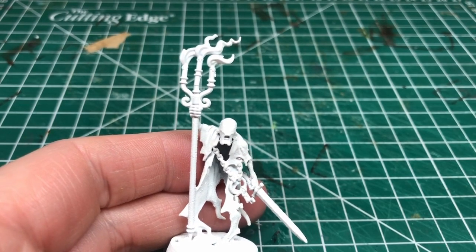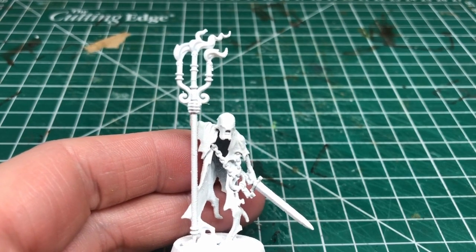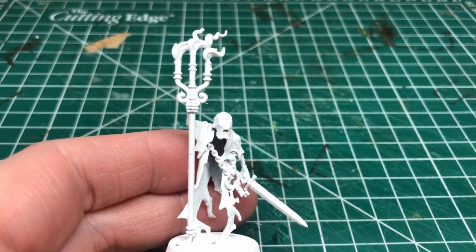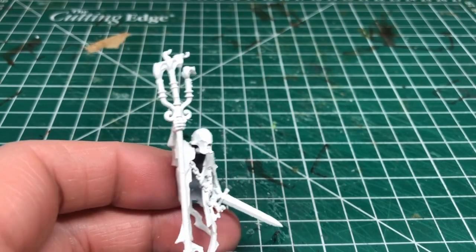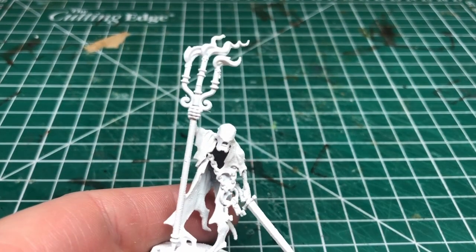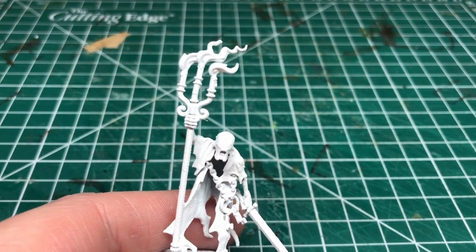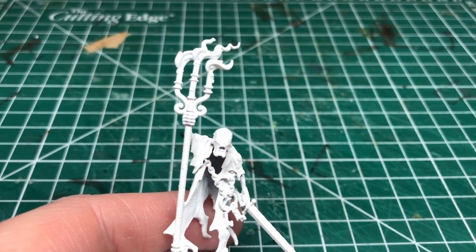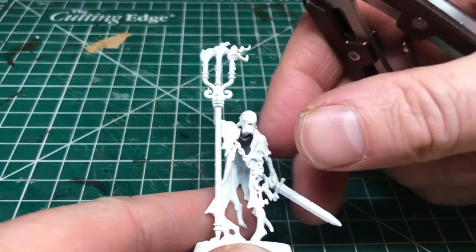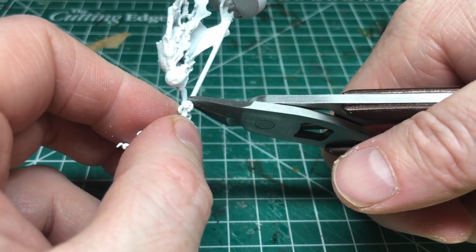Enter the Chainrasps — in particular the Grave Warden character, who has a fancy staff candelabra with candles on it. This is perfect for what I want to do. In the UK it's pretty easy to find at a good price because it was included with issue one of the Mortal Realms magazine. Loads of people on eBay are selling them individually or as a complete set for very little money. The Chainrasps are really nice miniatures with cool bits like chains and rusty swords — great for a bits box.